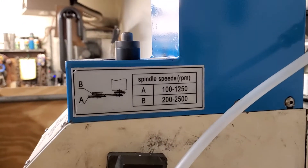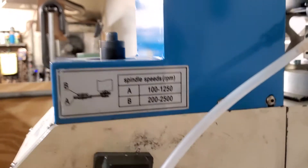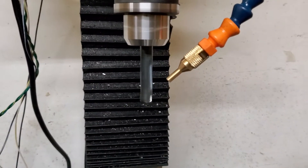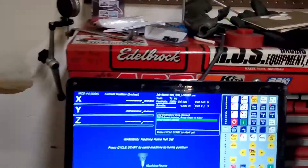The reason I'm at 1250 RPMs is because I went to the low belt — low RPM belt setting for drilling. It works way better in my application having that low end torque. Let's go ahead and stop the motor.